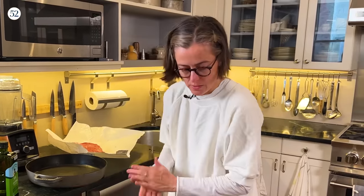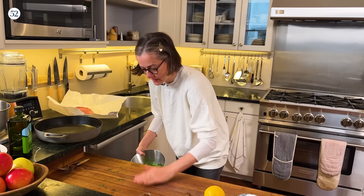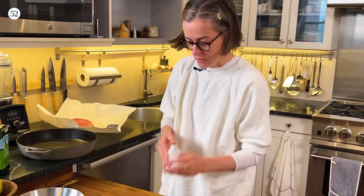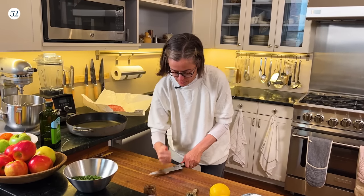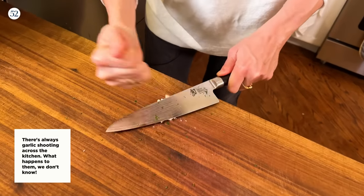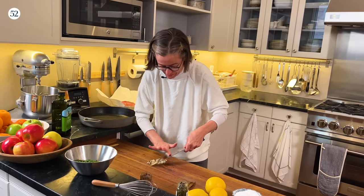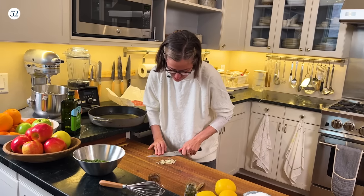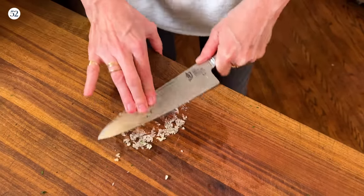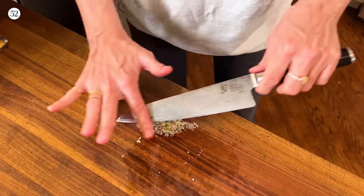I'm going to scrape the herbs into a bowl and build the sauce right in there by adding all the other ingredients. Next up is garlic — the recipe calls for one clove. I'll give it a light smash to pull the skin off, then smash it again using the side of the blade. In a sauce like this I don't want big chunks of garlic, so I'll get it pretty fine. You can use the side of the blade to mash it into a nice juicy pulp, which pulls out the juices and reduces it more than just chopping.